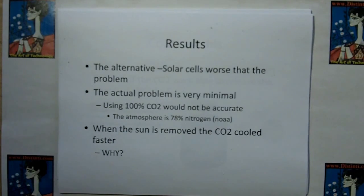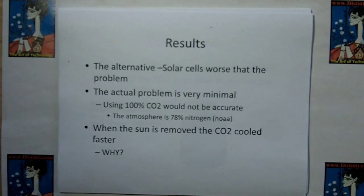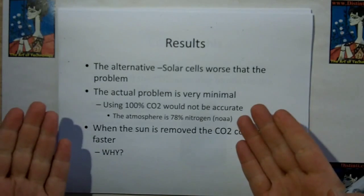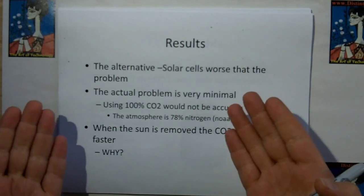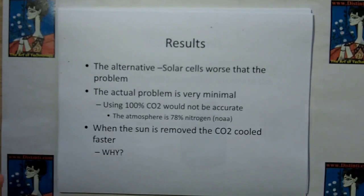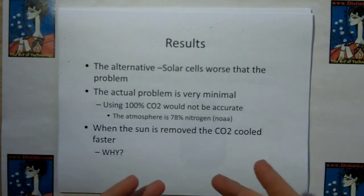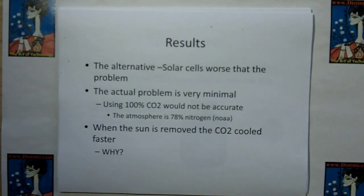The actual problem of carbon dioxide is very minimal, because using 100% carbon dioxide would not be accurate — the atmosphere is 78% nitrogen. You're not going to get rid of the nitrogen by burning stuff, so at worst your CO2 is going to be about 22%. And when we removed the sun, the CO2 unit cooled faster.